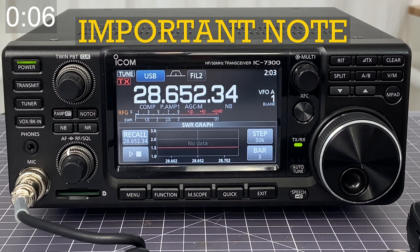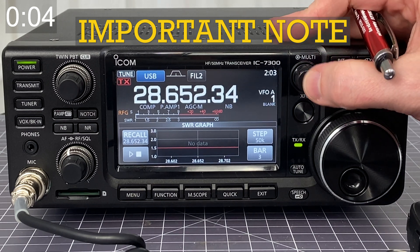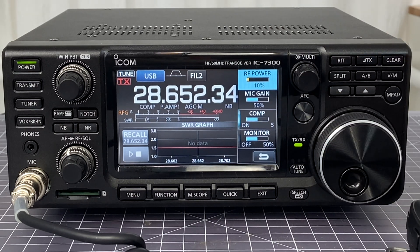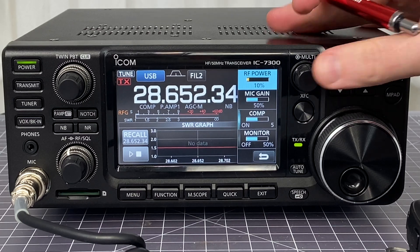You're going to want to make sure that your power is turned down low. Go ahead and click the multi button and make sure that your power is set to less than 30% according to the manual. I always keep mine at about 10% when I'm doing this check. And that's about it — now you know how to check your SWR.